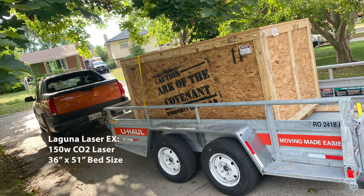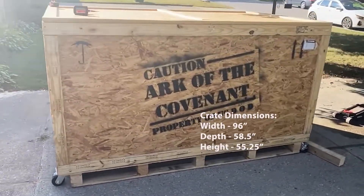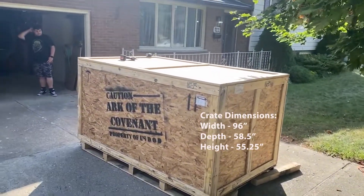I noticed no one has really done a review and unboxing of the Laguna Laser EX. There are the crate dimensions — we threw the casters on it to get it off the truck to make it easier.